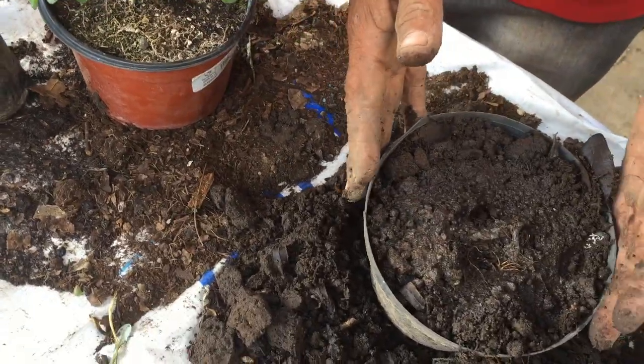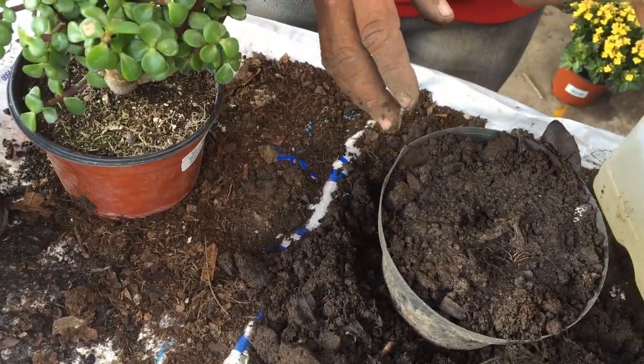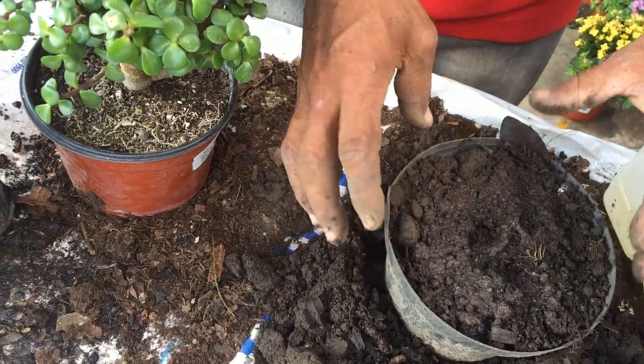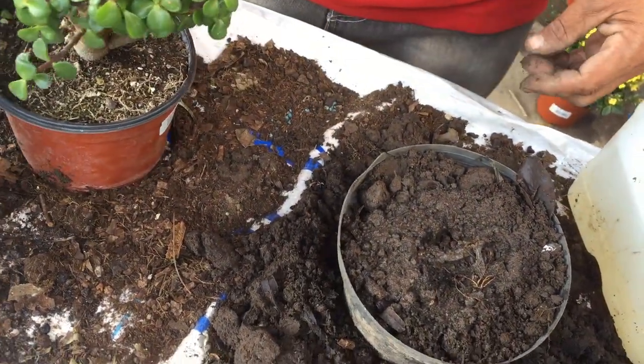O si queremos una pieza nada más, tenemos que colocar lo que es una pieza en el centro. Dependiendo si nos queremos ahorrar el macetero o si queremos que la planta ya crezca con mayor crecimiento, o que se repoya como lo estamos viendo en este macetero.